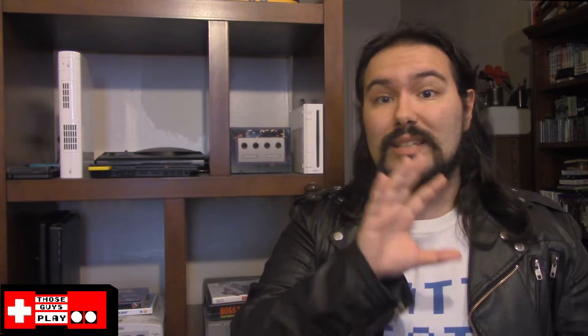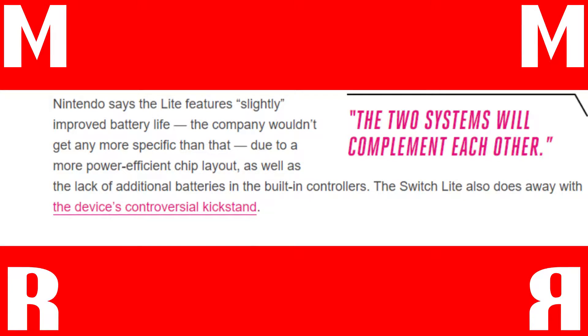All of those rumors about the Nintendo Switch having a mini version were correct. We don't know too much about it as of yet, so sadly no specs, no talk about new games for it or compatibility with other games. What we do know right now is that there are several different colors, and Nintendo has stated that it has improved battery life, whatever that might mean.